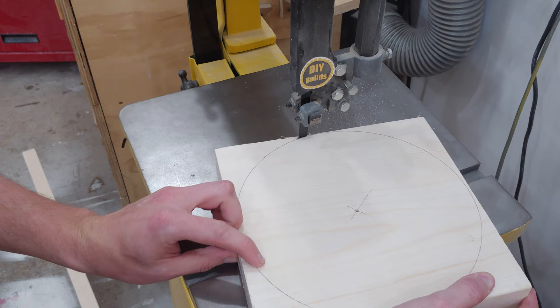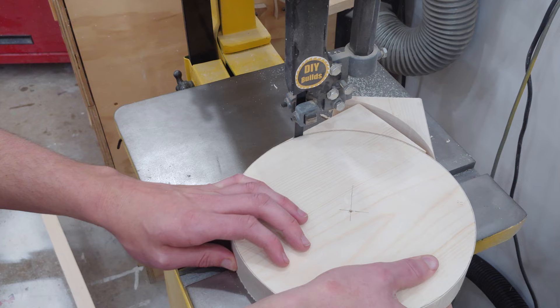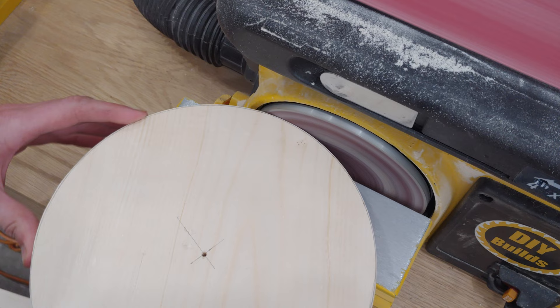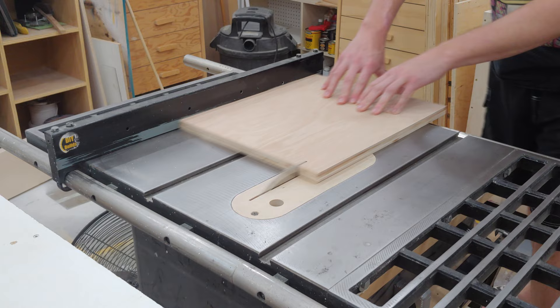At the drill press I drill the center hole all the way through. Then over at the bandsaw I freehand cut the circle out, making sure to stay slightly outside the line. Then at my disc sander I sneak up on the line to complete the outside shape of the wheel.